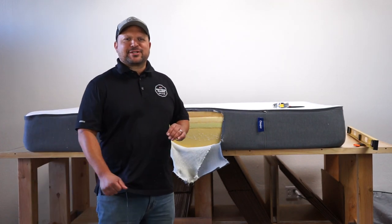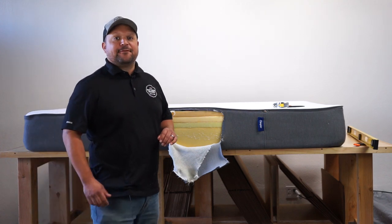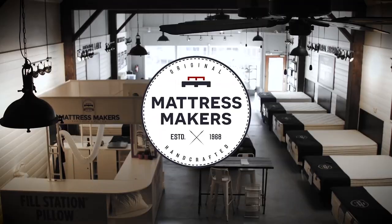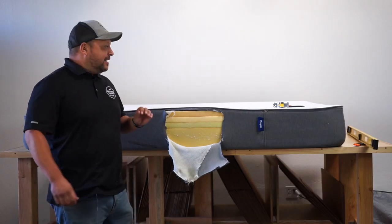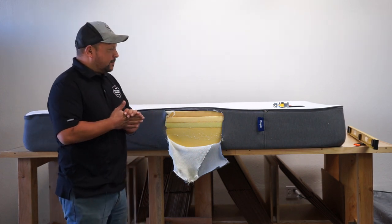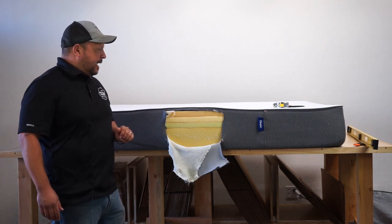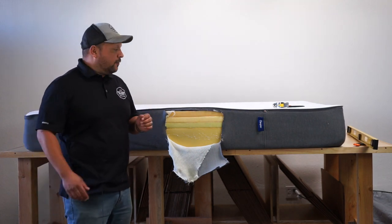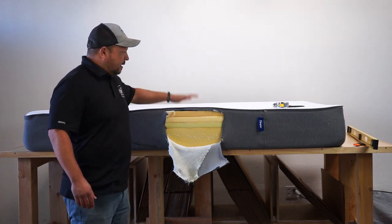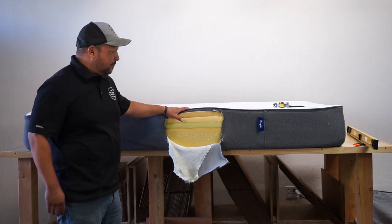Hey everybody, this is Pablo again with Mattress Makers, and in this episode of Anatomy of a Mattress, we finally get to take apart the Casper Mattress. We got one a few weeks ago from a customer. They've had it for a few years, and it is starting to give them a little bit of a dip, so we decided let's take it apart and see what's happening.